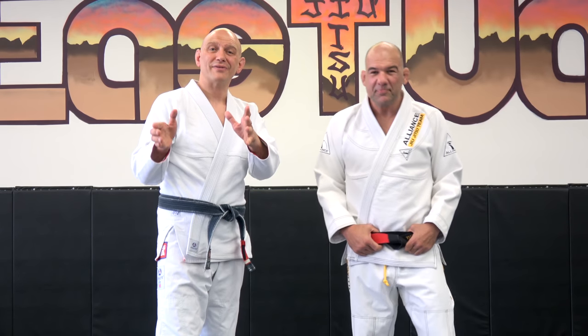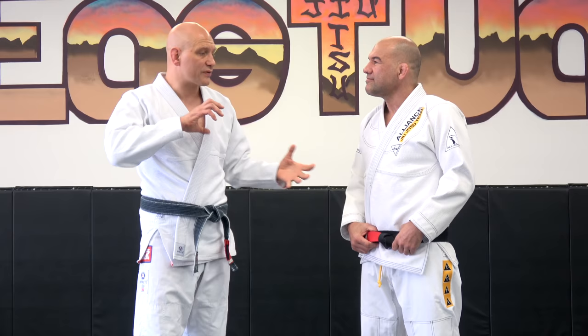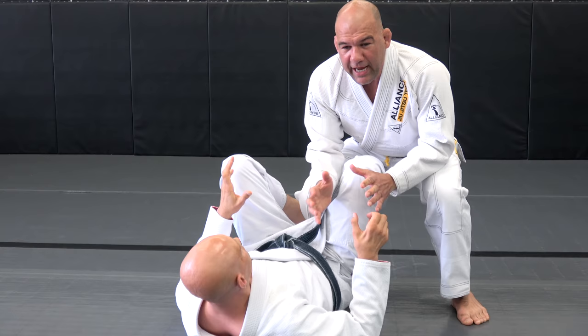Hey guys, Stefan Kesting here. Super thrilled to be with Fabio Jurgel, world champion, legend, head of Alliance. We just did a podcast interview in which you talked about the idea of connection. And I wanted, maybe if you're willing, to have you show us what you mean by connection. We mentioned on the podcast some connections when you start to do the knee slice pass.